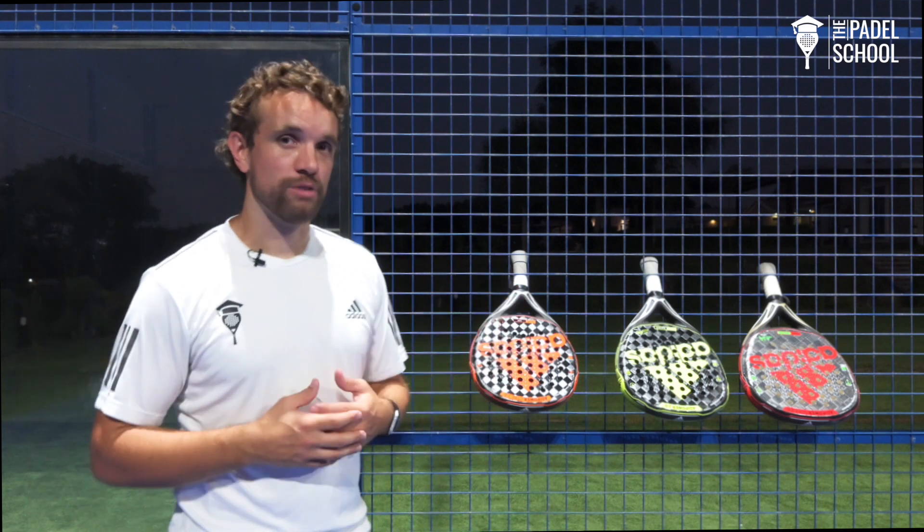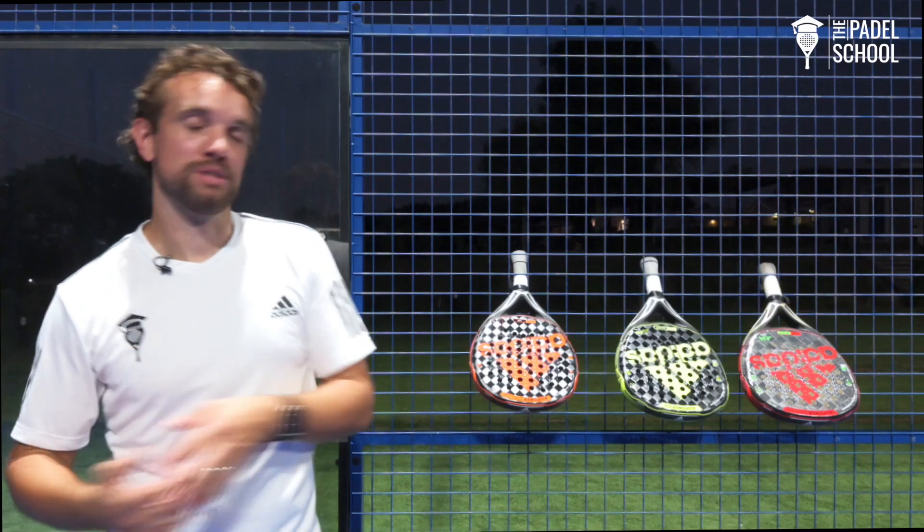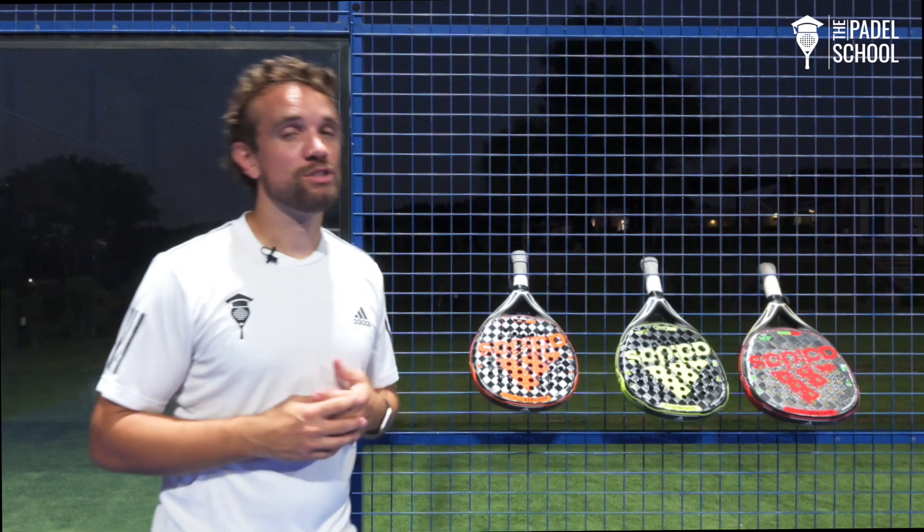This is the first racket review we're doing on this channel, so please let me know in the comments down below if you like this type of video, if you find it useful, and if you would like me to do other rackets or other brands — I'm more than happy to do that. And don't forget to subscribe.